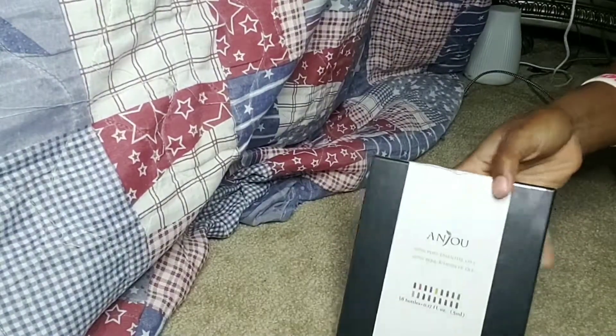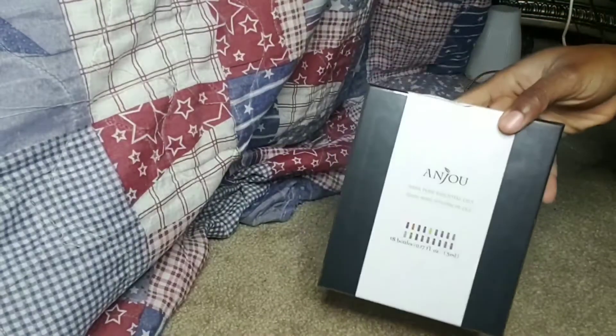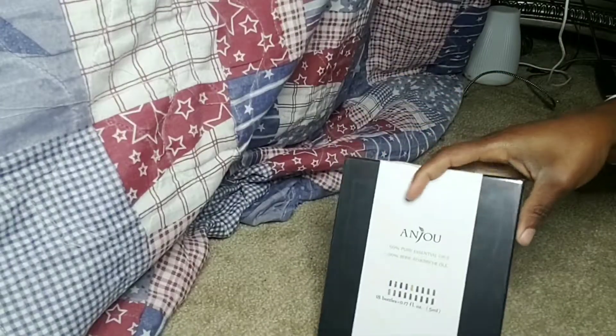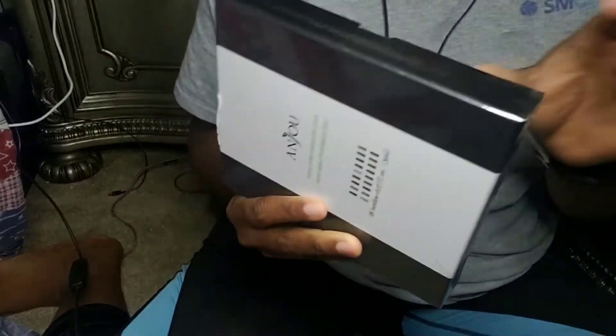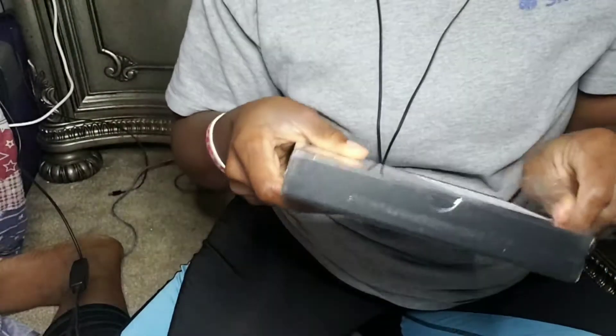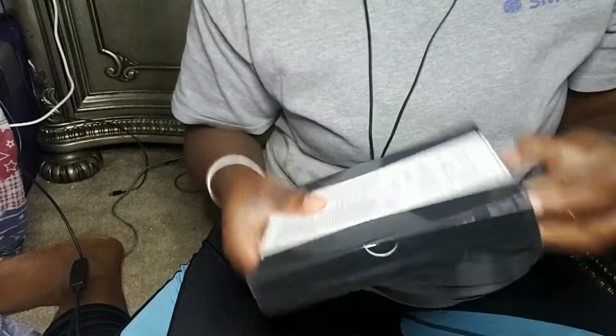Hi guys, welcome back again. It's the Anju essential oil that I ordered from Amazon. I'm gonna go ahead and open it. The moment I took the little piece off from the back right here, I could already smell the oils — they smell so good.